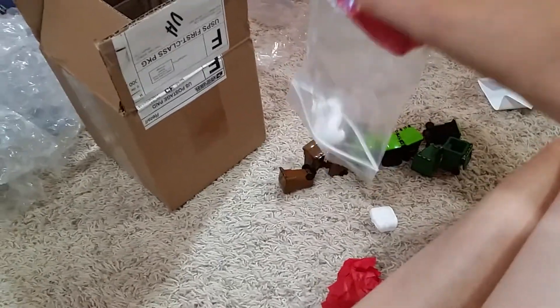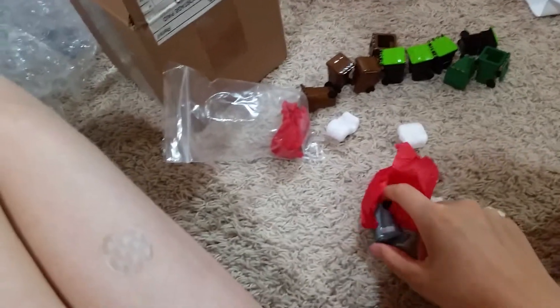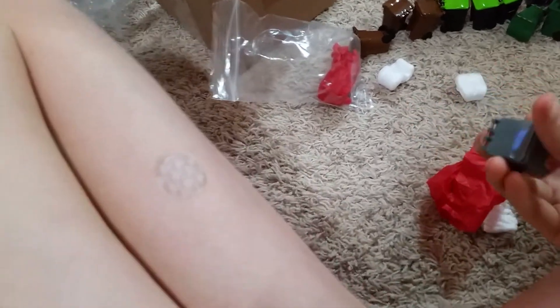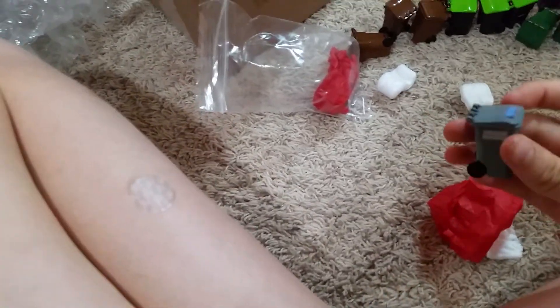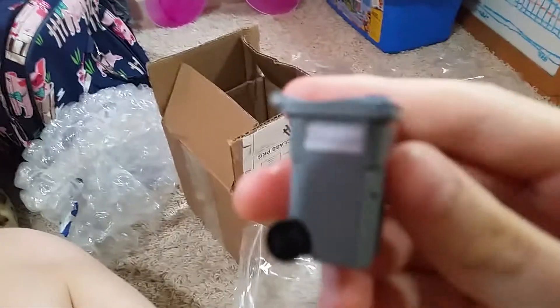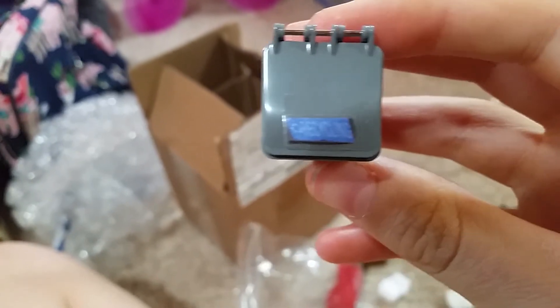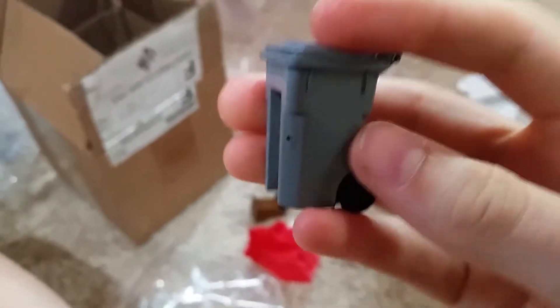And then these packing peanuts — I'm not really sure why they're in here. Maybe I'll use them as items in the can. Got these gray ones, which I already kind of customized one of. There's this red paper, and then another gray one that is not customized.